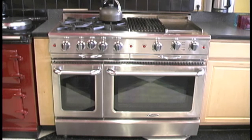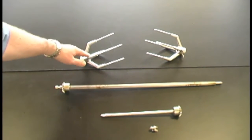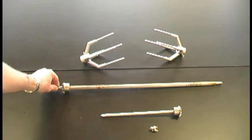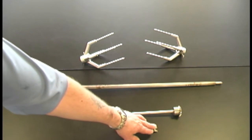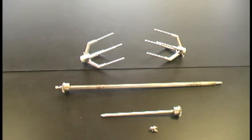In this series of videos, we'll be looking at the new Capital Open Burner Culinarian Series. We have the parts for the rotisserie: two forks, one centre bar, one rod, and one top bit for the gears. What we're going to do is put these together and show you how to put the chicken on, and then we'll get started.